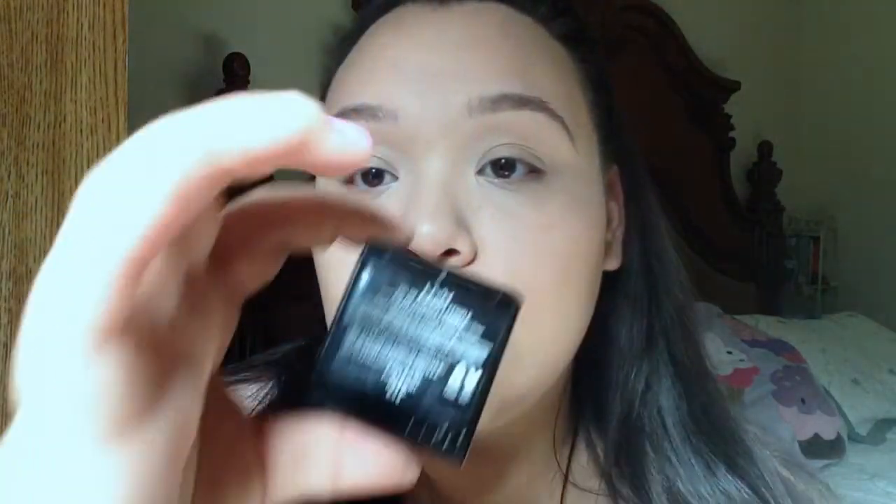To give your cheeks that healthy glow, I'm going in with this NYX Baked Blush in the color Journey, which I've been loving. The reason I love this blush is because it looks like you're blushing from within — like you just went for a run and your cheeks are flushed naturally.